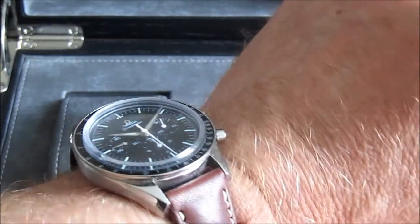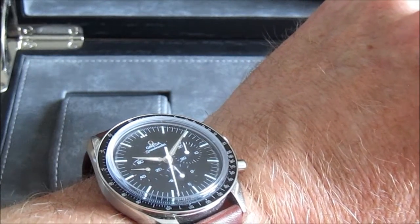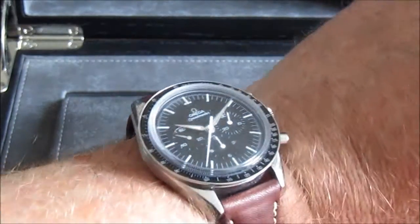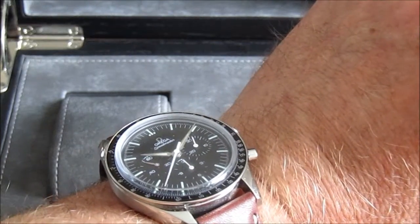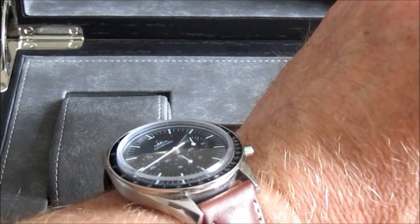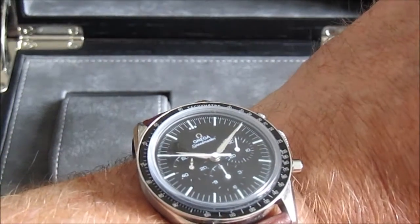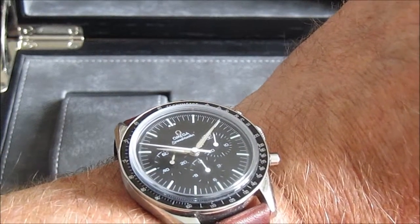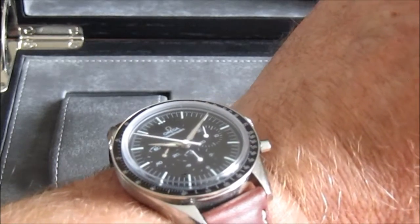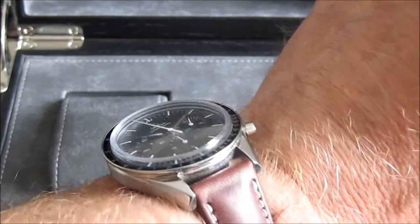It's not Hesalite as is the one on the current Speedmaster Professionals, and that may be a bit of a faux pas in terms of trying to copy the original from the late 50s and 60s. But in terms of practical day-to-day durability, I'm quite happy to go for a sapphire crystal — it's much harder, much better wearing and not as easily scratched, so that's fine by me.